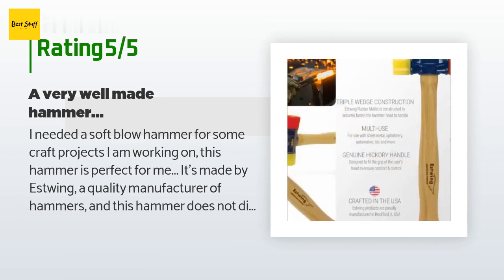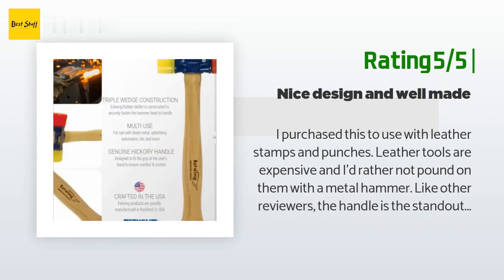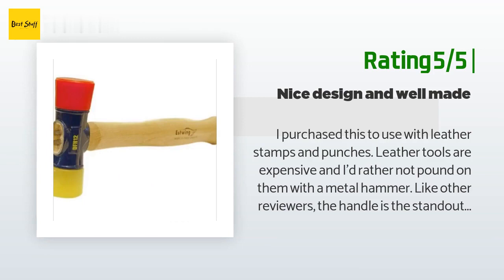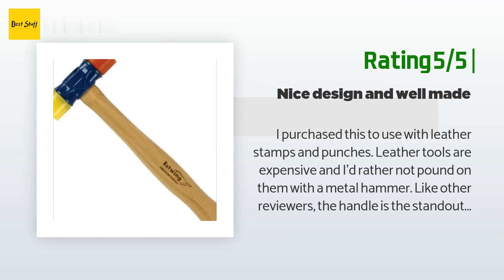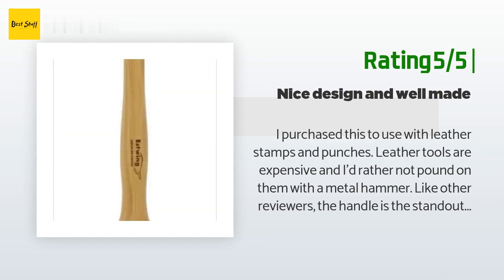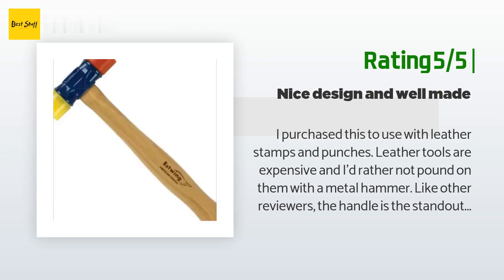"It is big enough to give a solid blow yet smaller than a rubber mallet. Overall I am very happy with my purchase." Another happy customer said: "I purchased this to use with leather stamps and punches. Leather tools are expensive and I'd rather not pound on them with a metal hammer. The handle is the standout to me — it's solid hickory, designed and executed about as well as you're going to find on a tool. The palm swell is comfortable in the hand and the entire handle is finished satin smooth. The head is double wedged to the handle without a hint of wiggle."